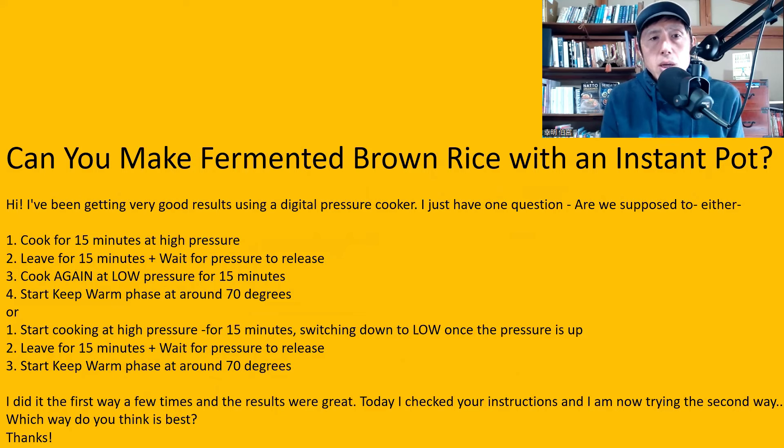The next question is to a video: 'Can you make fermented brown rice with an Instant Pot?' I could not actually make fermented brown rice using an Instant Pot successfully. I tried it several times, but now I don't think the Instant Pot is suitable for making fermented brown rice. It is better to use a regular pressure cooker and a regular jar rice cooker. The pressure cooking side of the Instant Pot is okay, but the keep warm setting with the Instant Pot didn't work well enough for fermenting brown rice.